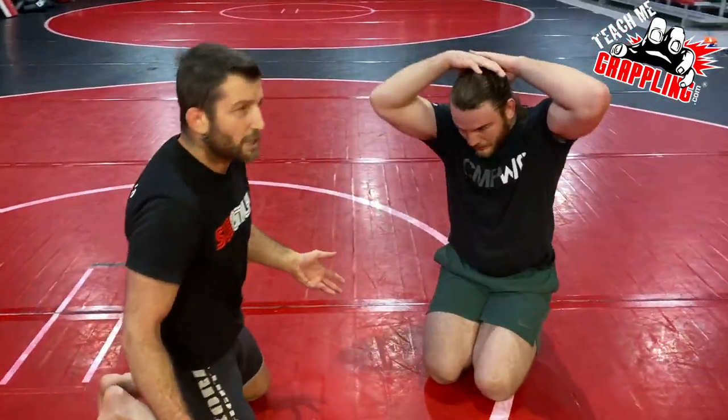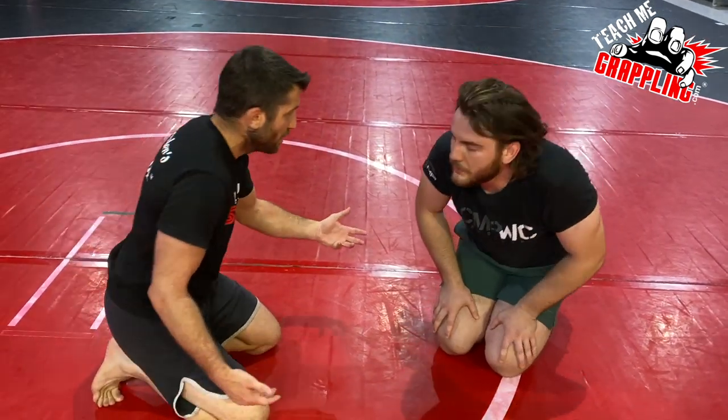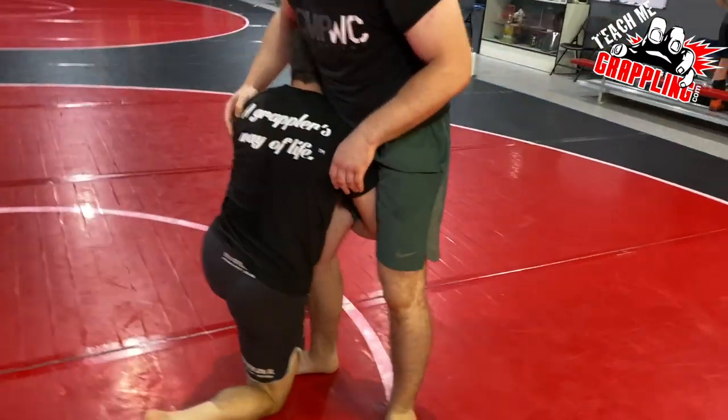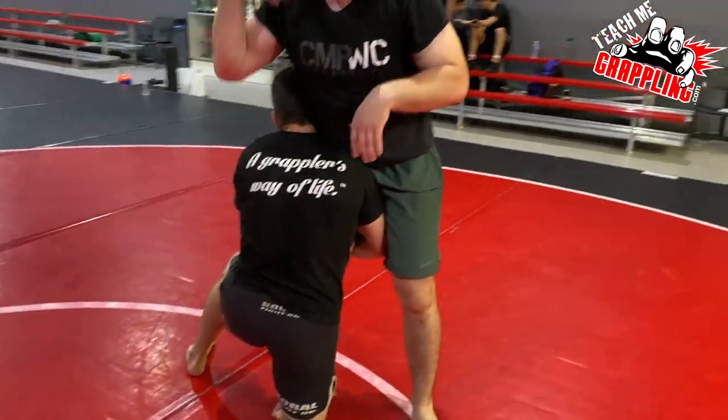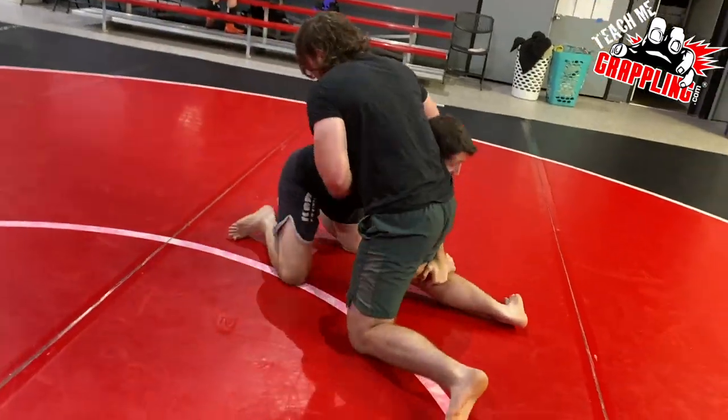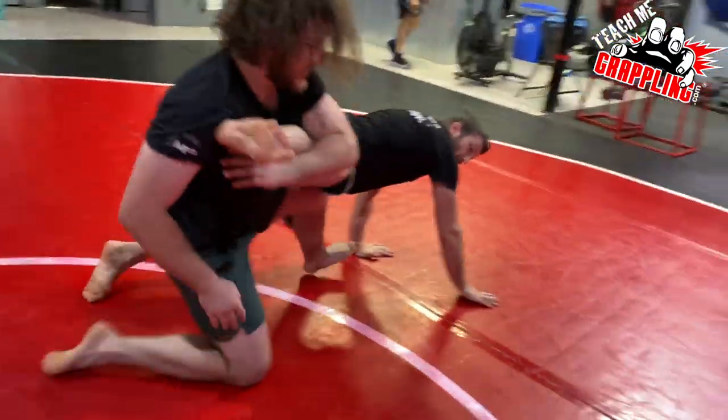But what if it's a high crotch? Can he do it off of a high crotch? Would it change? My thing is I always sprawl first, but then if my sprawl doesn't work, then I can go leg pass. So right away first — sprawl, good forward, pass, boom. See that? So I did it kind of fast.